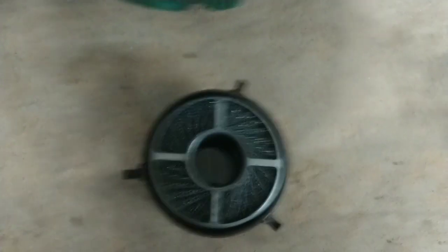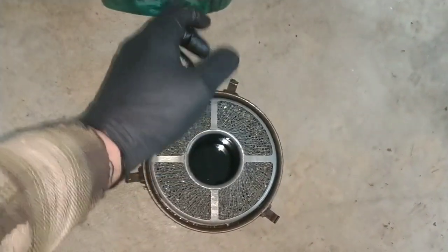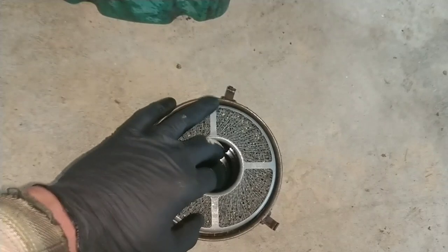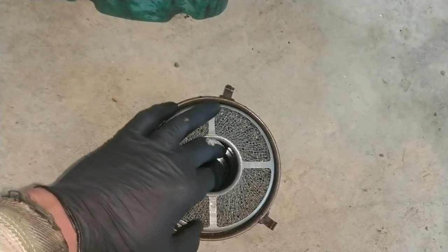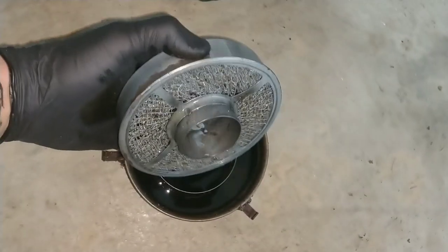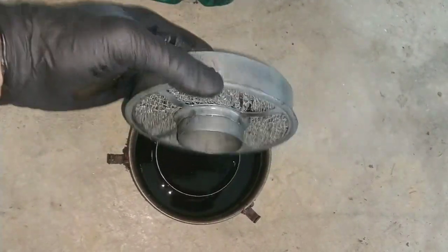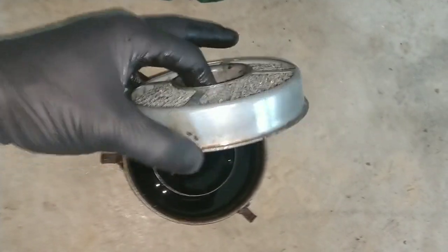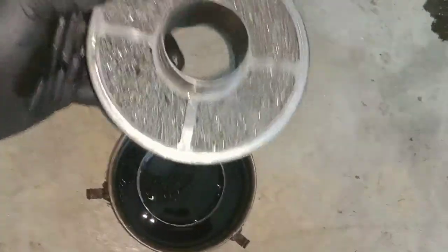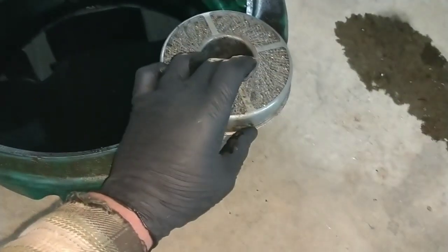Let me get the flashlight on — apparently Google calls it a torch. You can see the bottom of that sitting in oil. Take this out — there's your filter. There's a couple of big pieces of black debris in here. If these things have been sitting for a long time, you'll see bumblebees, wasps, mud daubers, all kinds of insects. But that actually looks really good, so I'm not even going to spray it out or clean it.